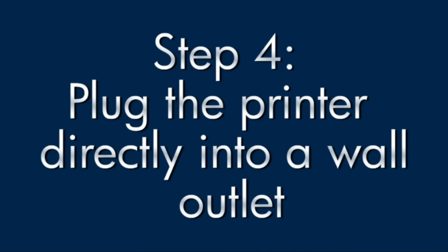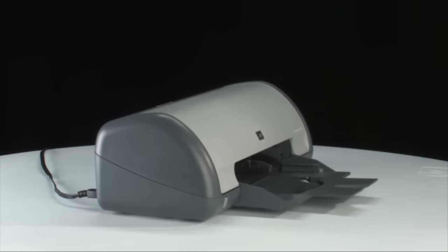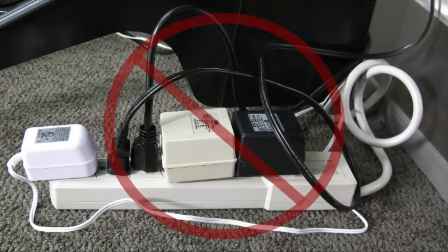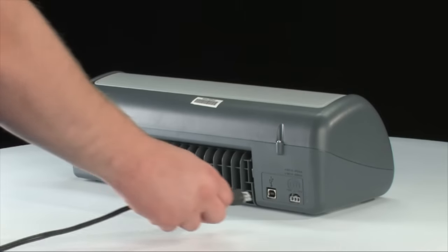If the error message still displays on the computer, it might not be the printer — the power supply might be the issue. To check the power, go to the back of the printer and disconnect the power cord. Then disconnect it from any power strips or surge protectors, and plug the power cord directly into a wall outlet, then back into the printer.